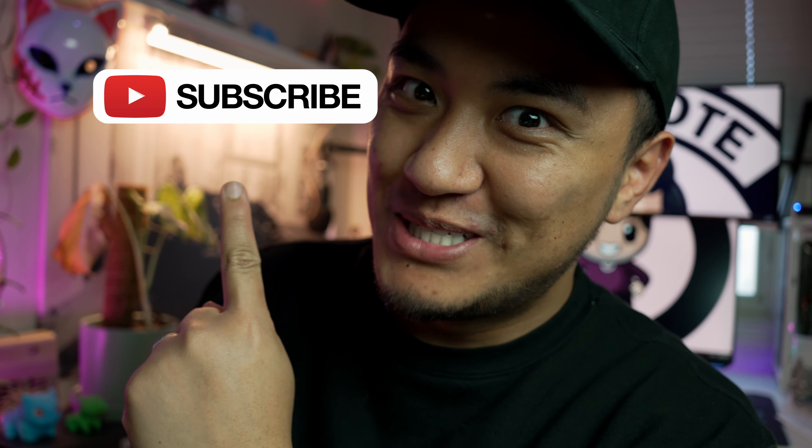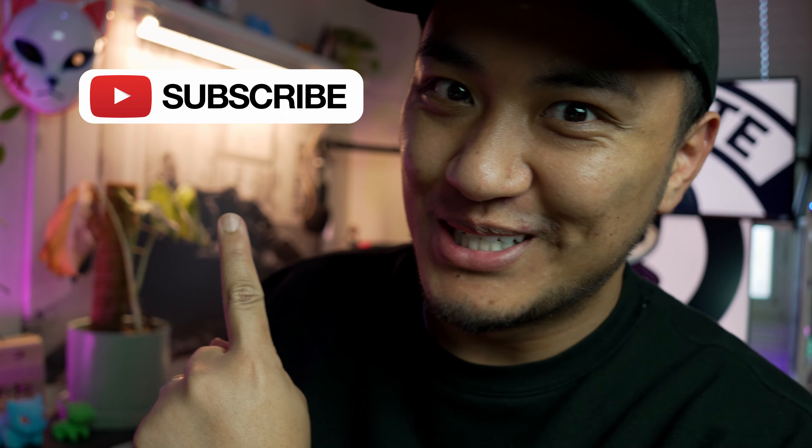So yeah, that's it. They're pretty good, I guess. If you want to check them out, the link will be in the description below. Like that subscribe button — subscribe to that like button. Goodbye.